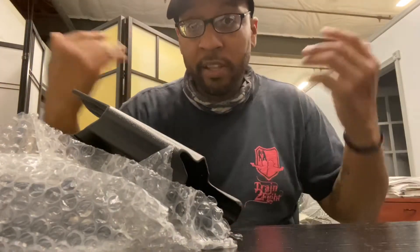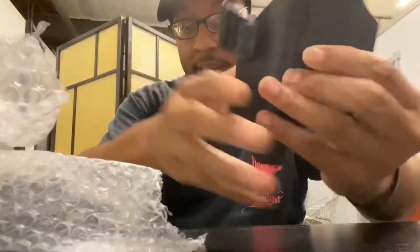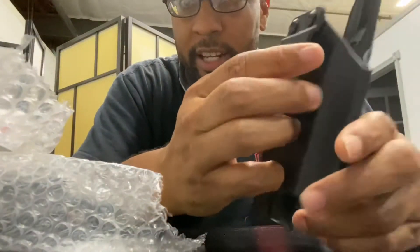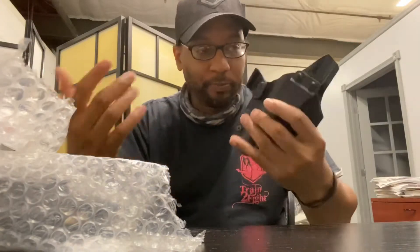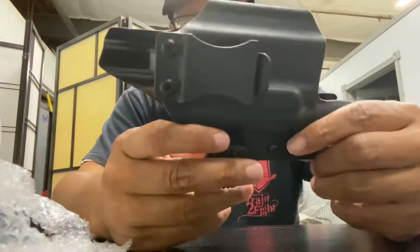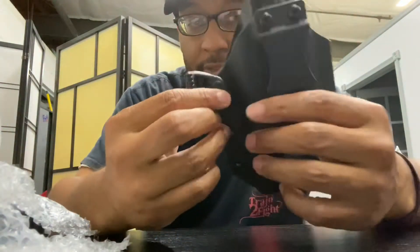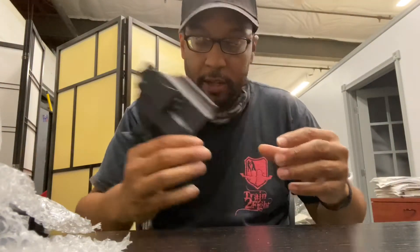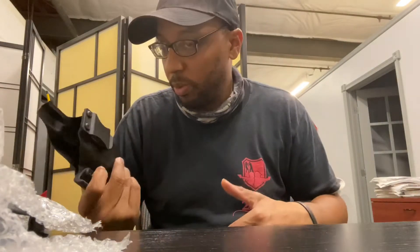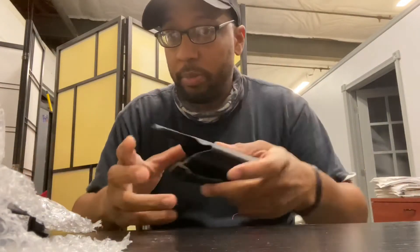I needed something for my 19 with the optic that I can carry in the pants because it's a little fancy. So now I got something to work with with the flashlight. Definitely had to grab these. Go check my man out, Alpha Omega Kydex — holsters are great. You're going to see me put in some reps with them.